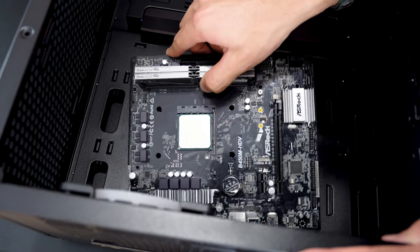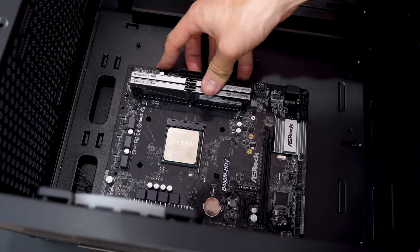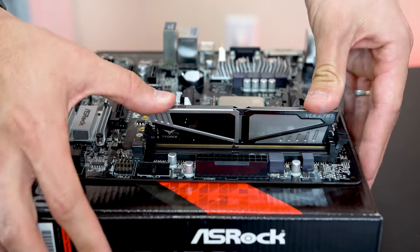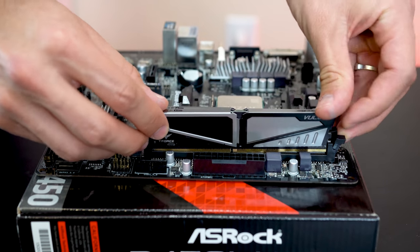The motherboard it's on is the ASRock B450HDV, which is a pretty budget value motherboard but contains all of the necessary features I personally need. The RAM inside here is also no stranger to the channel — this is a 16GB kit of Team Vulcan RAM clocked at 2933MHz.